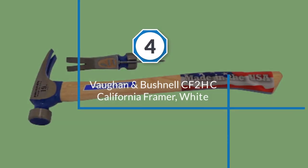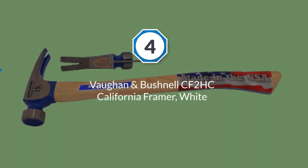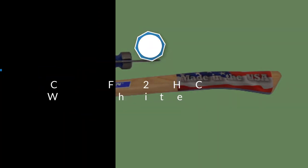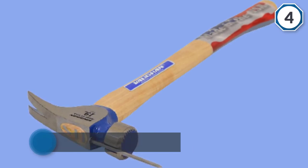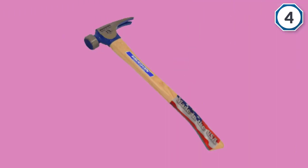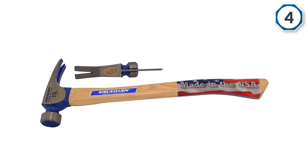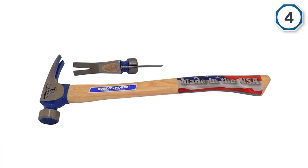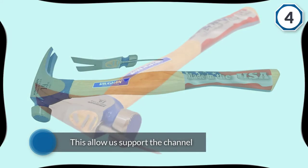Number 4: Vaughan & Bushnell CF2HC California Framer White. The Vaughan CF2HC 19oz California Framer has one of the best faces on the market today. It's milled so you'll get a great grip as long as you're not wildly inaccurate. It's also oversized so you have a much larger striking space than you'd get with most hammers. It also comes with a great claw which is well known for its ease of removing nails. However, all the focus on the face and claw means that the rest of this model suffers.